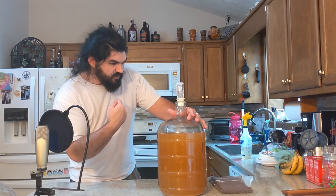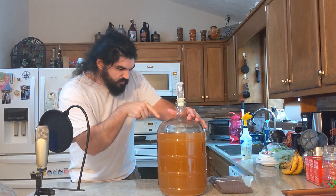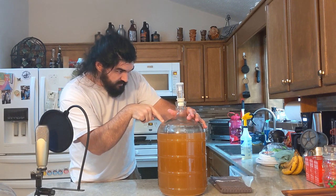You listen closely to me, okay? You're going to ferment. Capiche?